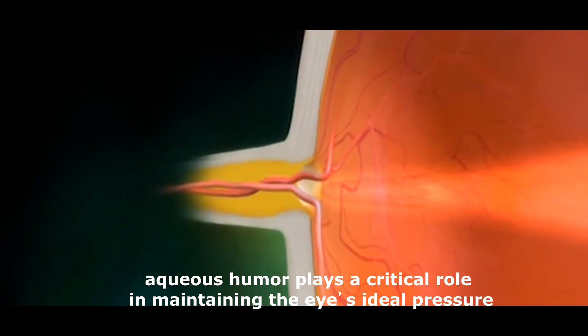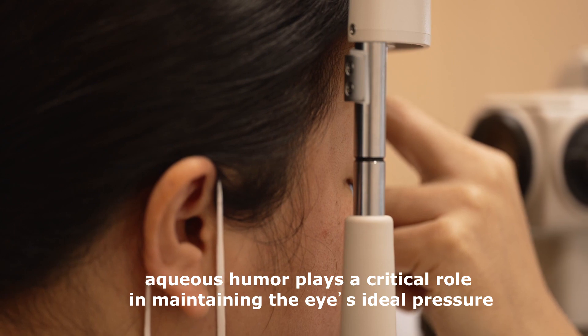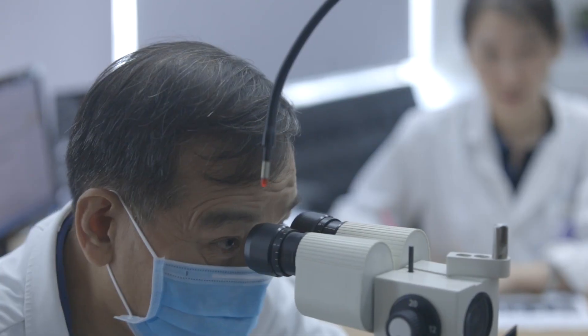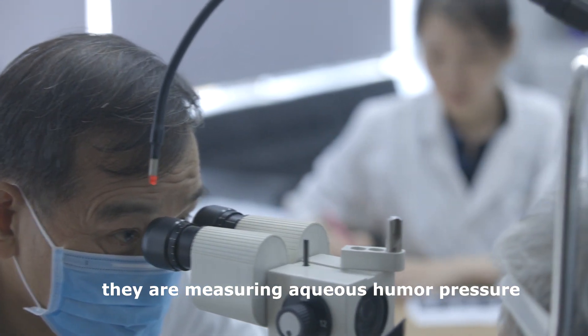Because it's always flowing, aqueous humor plays a critical role in maintaining the eye's ideal pressure. If anything slows its ability to drain, eye pressure can rise. When eye doctors measure IOP, they are measuring aqueous humor pressure.